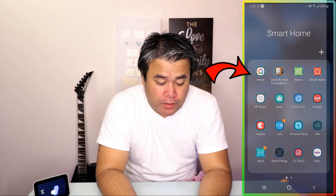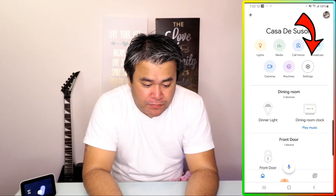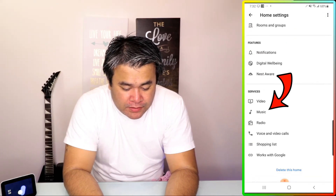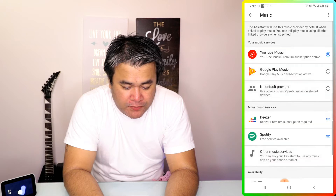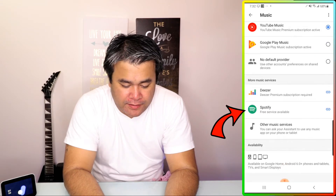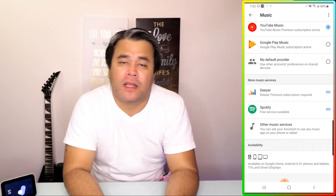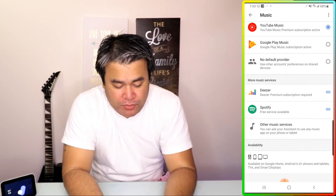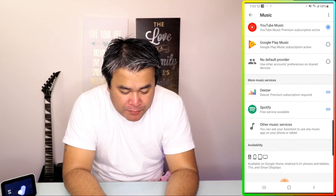So now go to the Google Home app, tap on that, then tap on settings and scroll all the way down to Services and Music. Tap on Music. This is where the magic happens. As you can see, there is a Spotify link there that says free service available, which is good for both the free service and the premium service. Go ahead and tap on that.